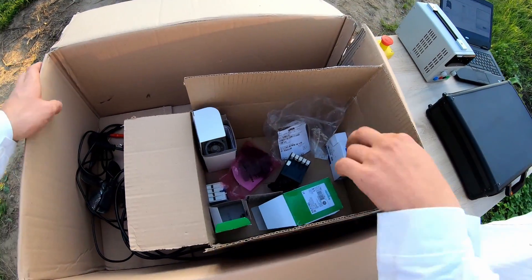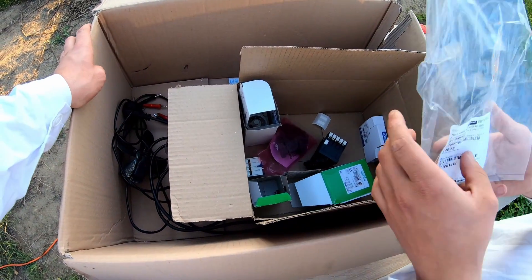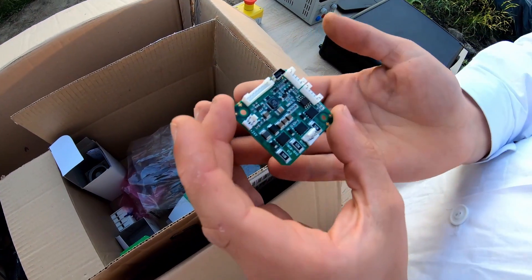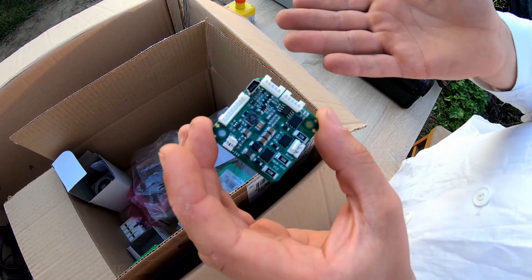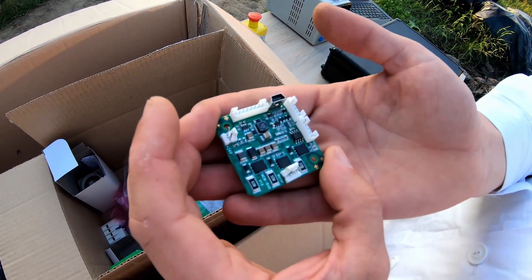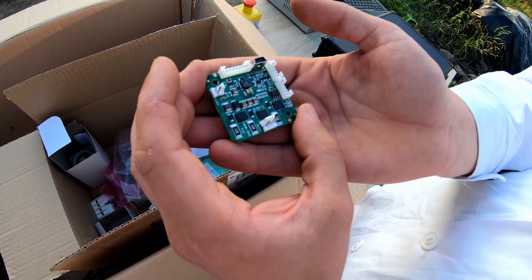Today we are dealing with a specialized process, so in this case we cannot use these simple elements — we need something more complex and challenging. Here we have our controller. Maybe it's the size of a digital control power supply, but look — it's a small device which controls just our motor. Really tiny.